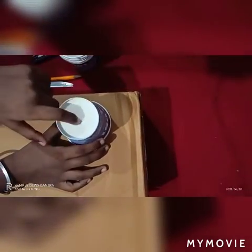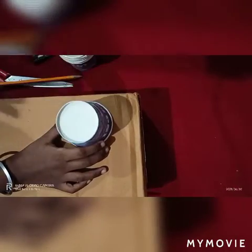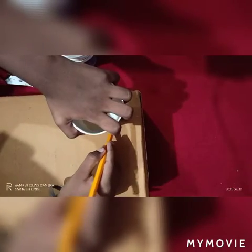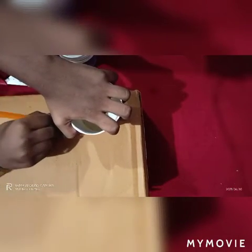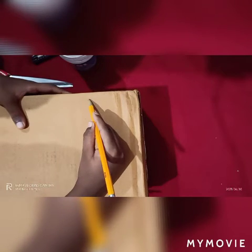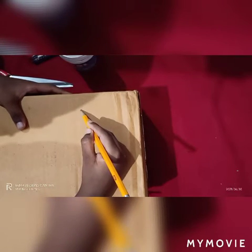We have to trace this circle shape onto the cardboard box. We have to mark it on four sides. If the line is light, make it dark so it will be easy to cut.